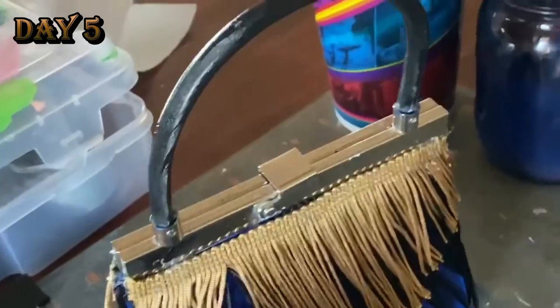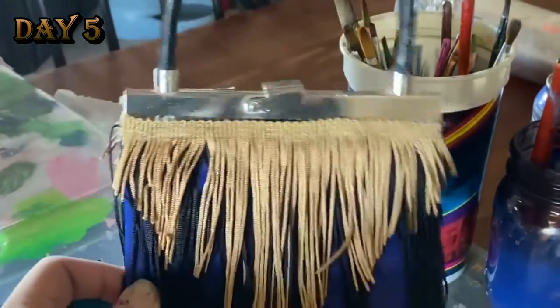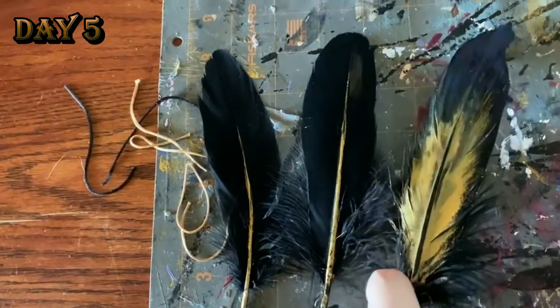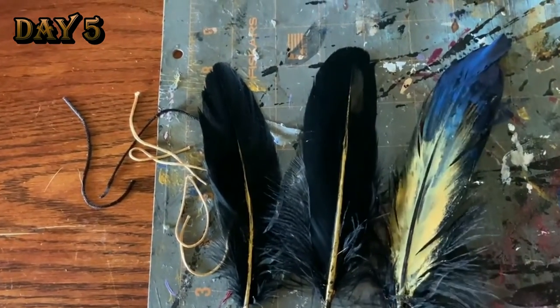They didn't actually say that — no one said that. They just said, 'Wow, you look so nice,' and I said thank you in my little work voice, because I get nervous around people. Next up, we have the headband. For my headband, I used leftover feathers from my Filza cosplay.